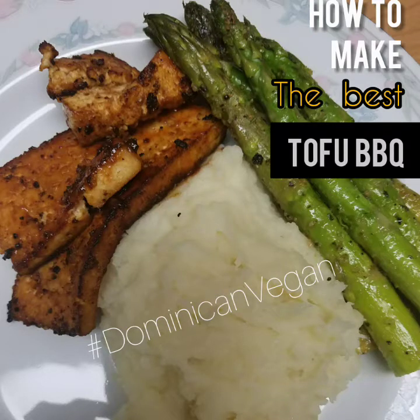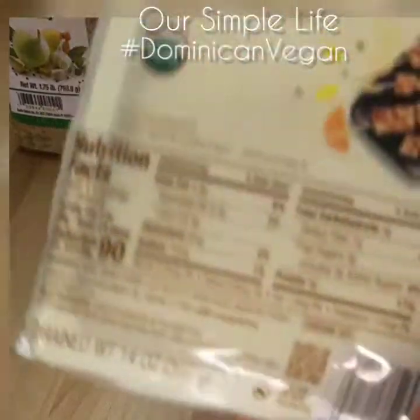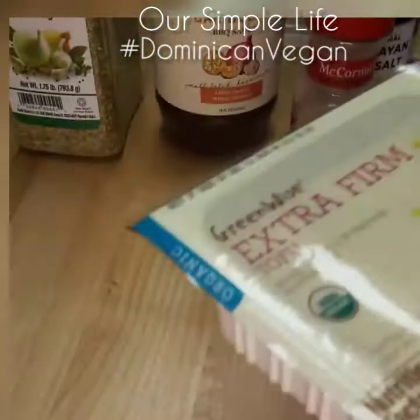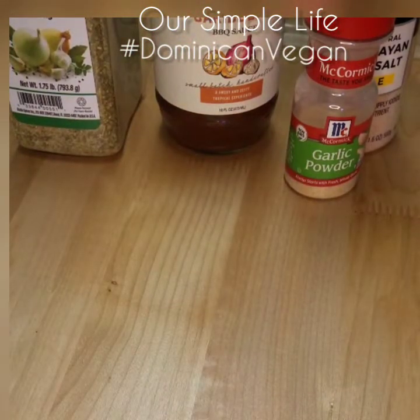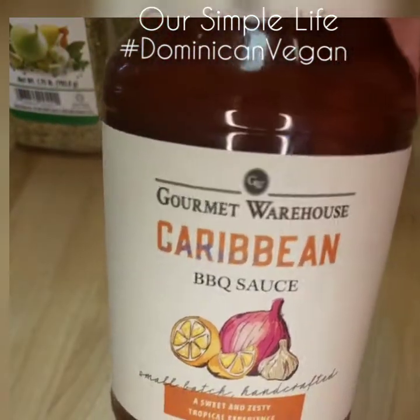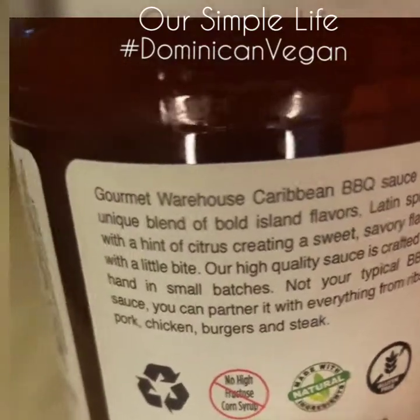Today we are going to show you how to make the best tofu barbecue. Here are the ingredients you're gonna need: extra firm tofu, you can find it at your local grocery store, and then we're gonna be using my favorite Caribbean barbecue sauce from Gourmet Warehouse. They're not sponsoring us but I just love it.